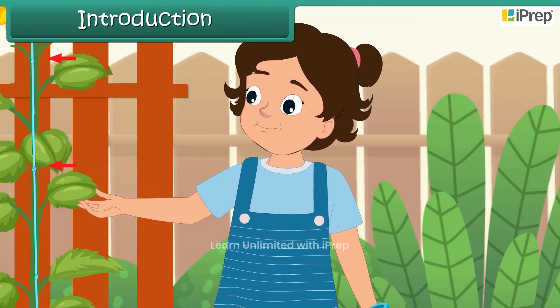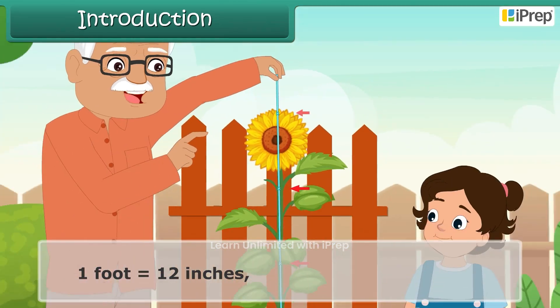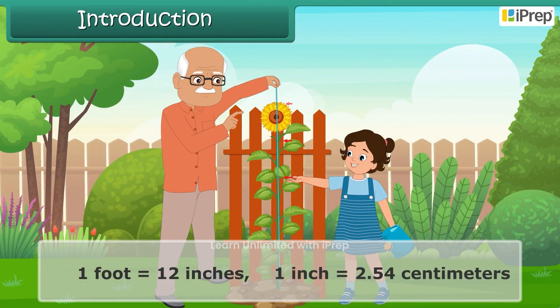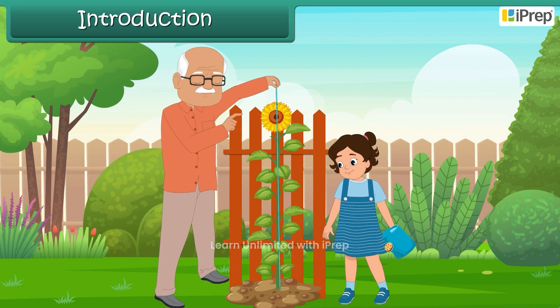'What are these knots on the rope, Grandpa?' asked Ella. 'Each knot is one foot apart,' he explained. 'That's such an easy method, Grandpa!' Ella exclaimed. 'Hold this end at the bottom of the stem, Ella,' Grandpa instructed.